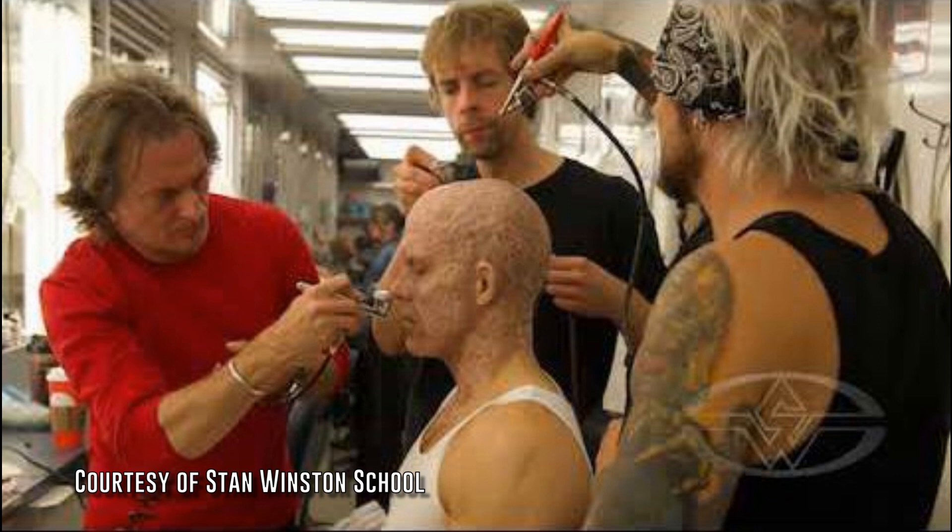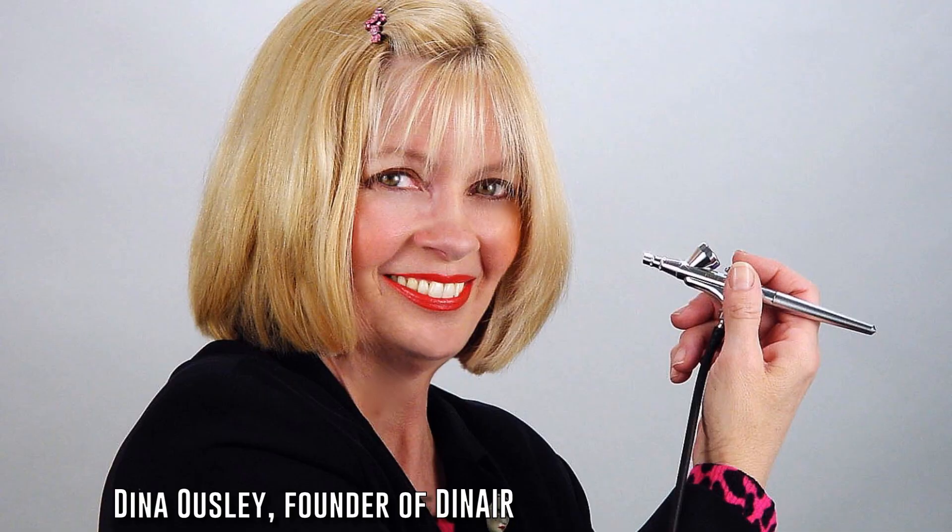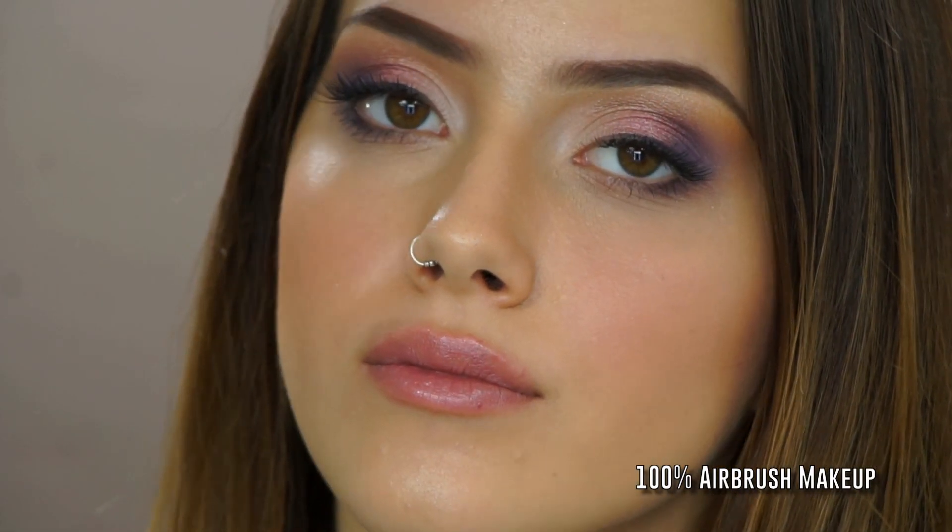While the airbrush technique had always been a staple in special effects makeup, it was the advent of high-definition filming that propelled Hollywood makeup artists to produce and commercialize the first makeup formulas specifically designed for airbrush application. Ever since then, airbrush makeup has become the golden standard that all traditional products have been trying to emulate.